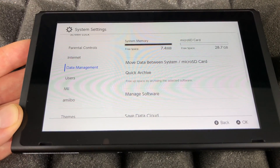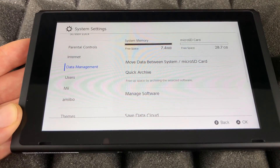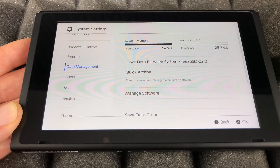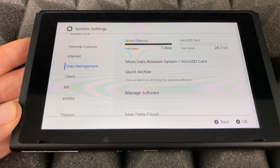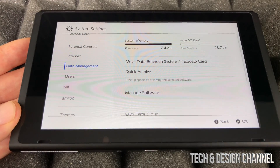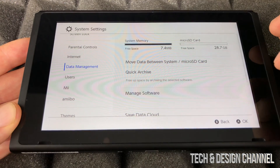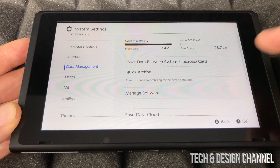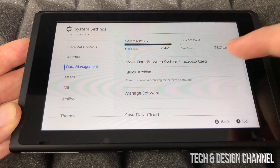We're only seeing about 28 GB available. I'd recommend getting a card much larger than 32 GB — this was just a spare I had. If you're buying one, go bigger to avoid running out of space. As long as you can see the SD card listed here, everything is working correctly.